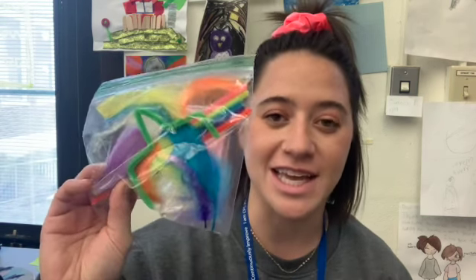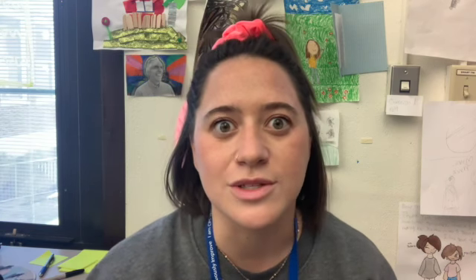We are going to be using the bag of feathers and pipe cleaners that I gave you, and we will also be using the clay that I gave you in your bag. What we're going to be creating today is a magical or make-believe creature out of clay, using our feathers and pipe cleaners to add details. So if you are interested in unicorns, pegasus, fairies, elves, or other imaginary creatures, that's what we're going to be making.